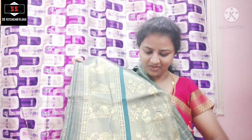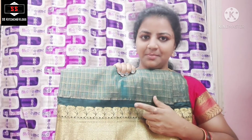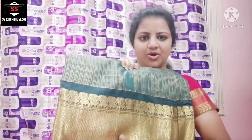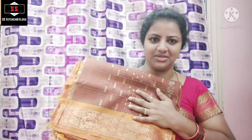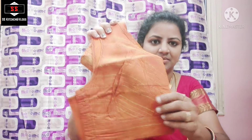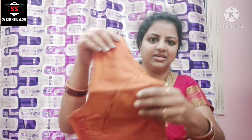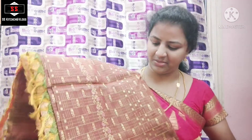This is a dark green blouse for this dark green sari. We have a small border. We have a lot of colors and a lot of shades. We have a dark green blouse. This blouse has a little bit of a design. We have a plain stitch.